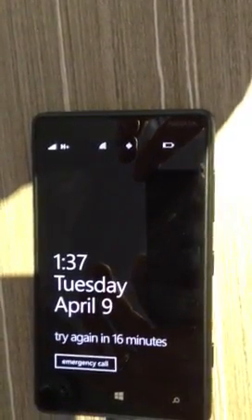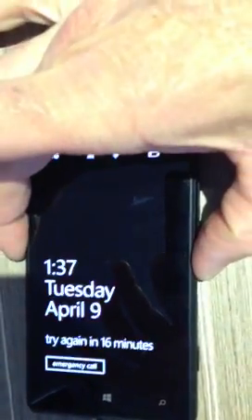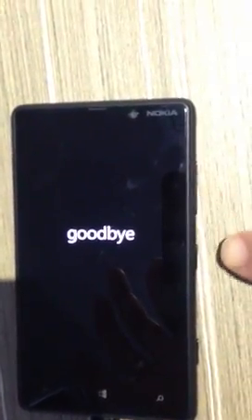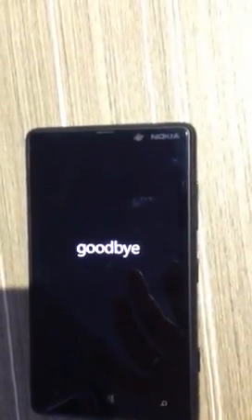If you're one of those people who have forgotten their password and need to hard reset your Nokia 820, there are a lot of YouTube videos showing the volume down, power, and camera key method, which doesn't seem to work. So this is a new method.